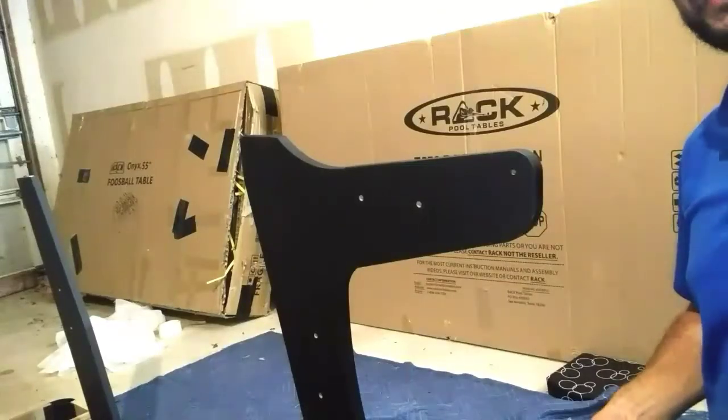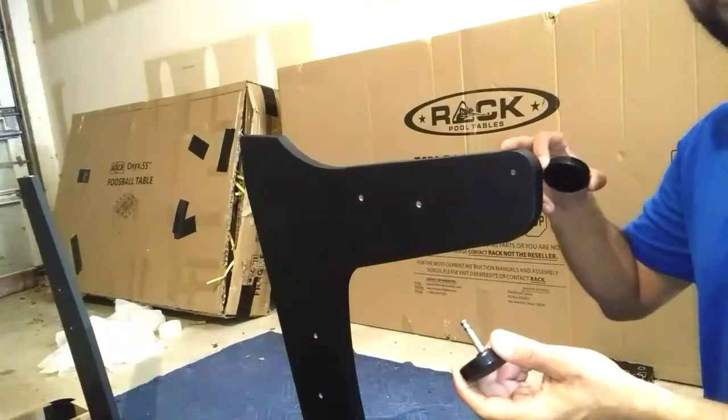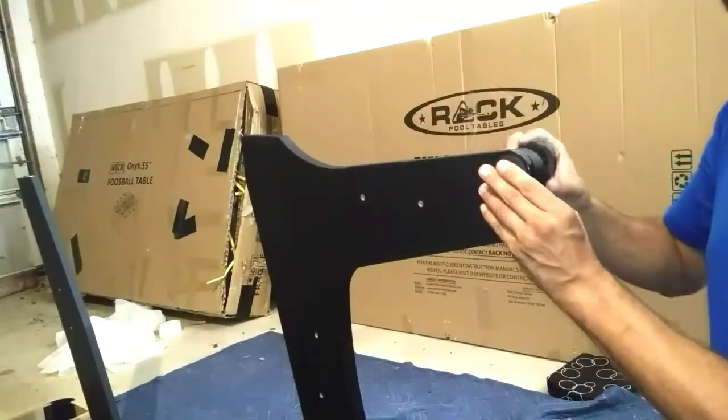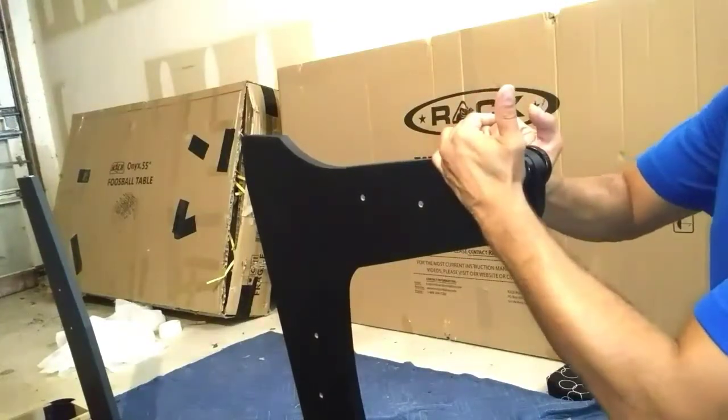For step two, we'll be attaching our plastic casters P5A and P5B to the corner of our angled legs. Go ahead and insert your P5B caster into the hole, and then on the outside, attach your plastic caster P5A and snap into place.